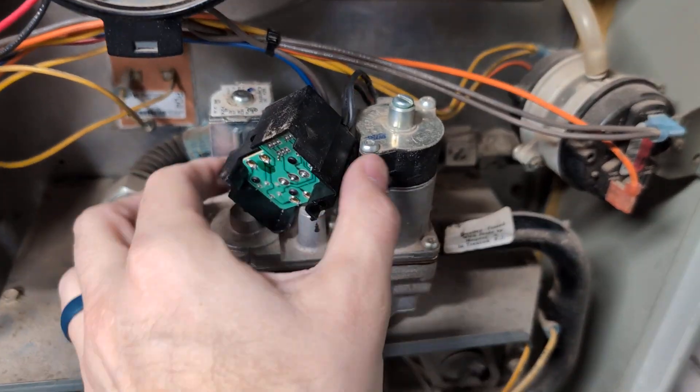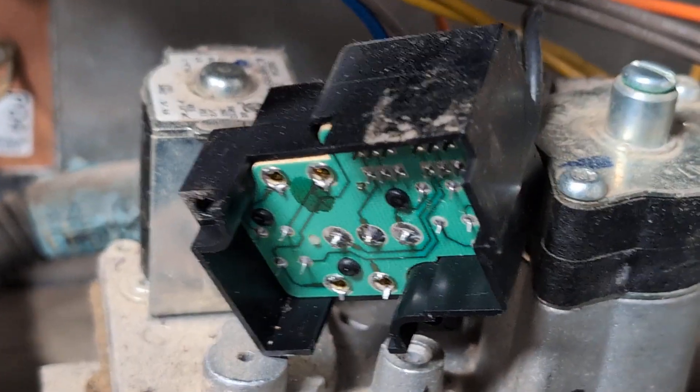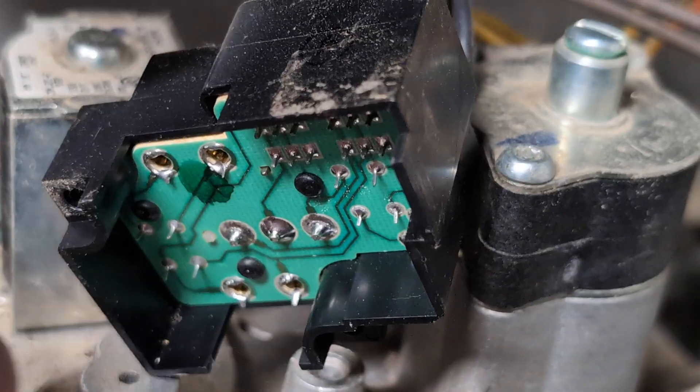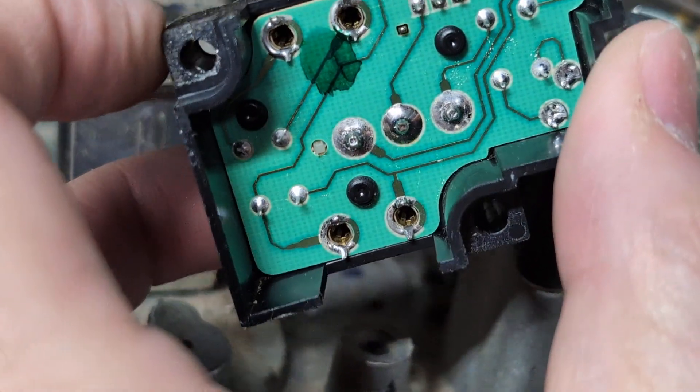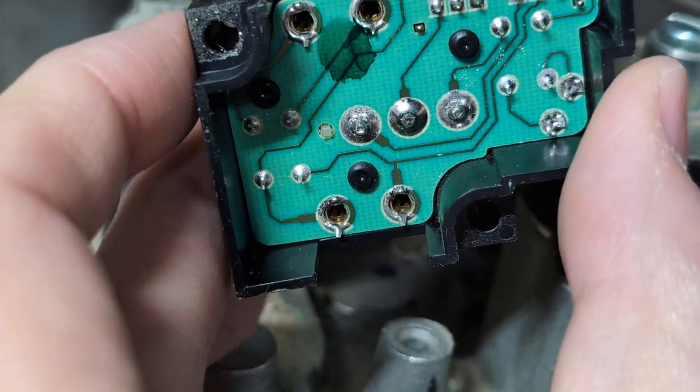Well, that was easy — two screws and this comes out. And look at that: there's a little circuit board, and what do you know — broken solder joints. These three pins right there. That's it.